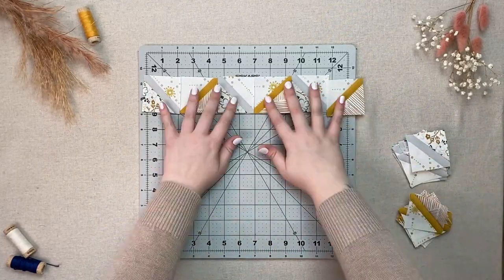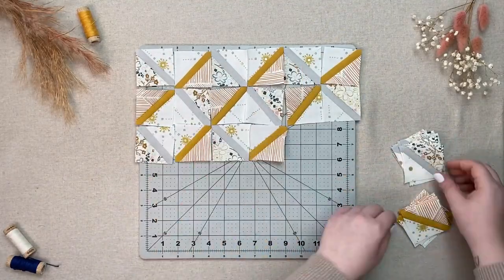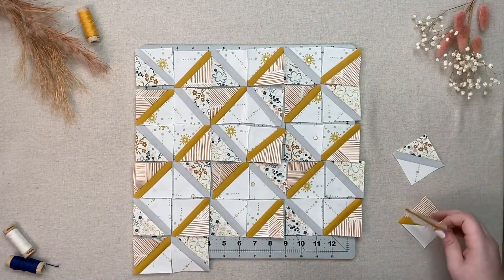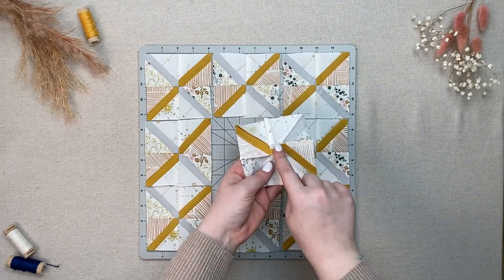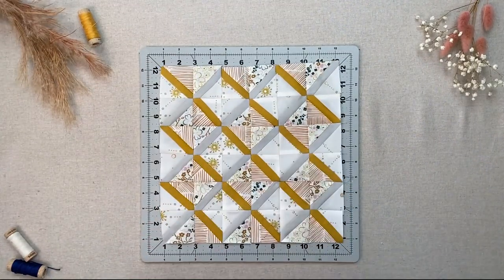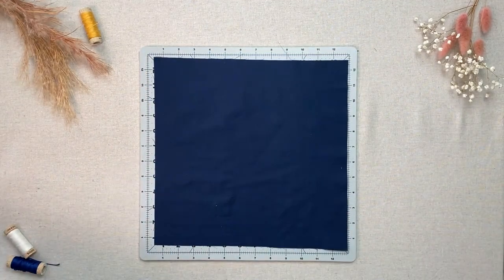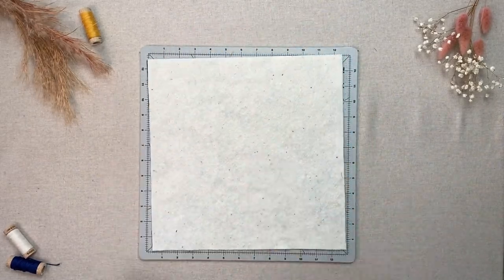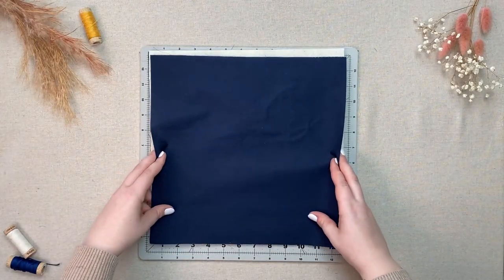Lay out your squares as you see here. Sew them together in units of four first, making sure to press the bulky seams on the back like a pinwheel to help reduce the bulk. Lay one twelve-and-a-half-inch square of fabric F down, followed by the square of batting, and then your sewn square right side up before placing the second fabric F square on top.